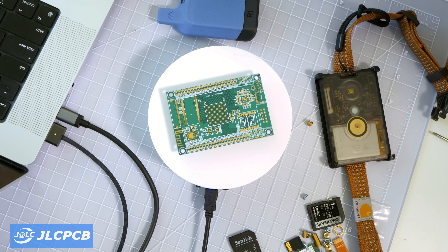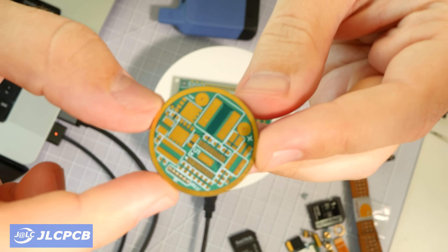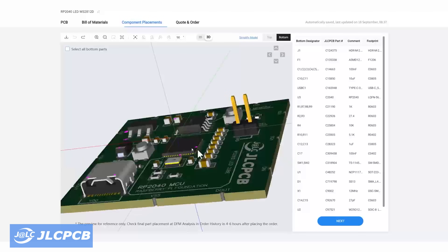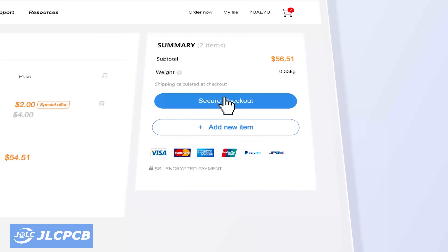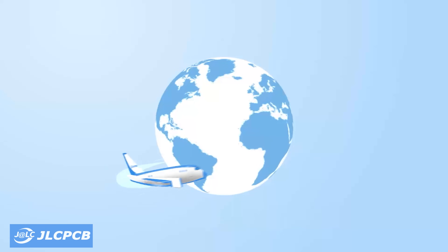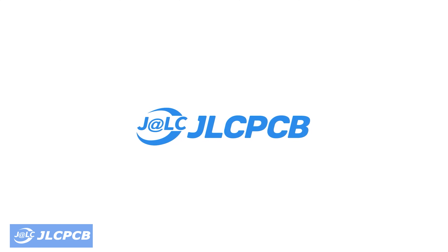If you want easy, affordable, and reliable PCB manufacturing, look no further than JLCPCB. With over 19 years of experience, JLCPCB provides reliable, high-quality PCB prototyping and assembly services starting from just $2 USD. Ordering is super simple — just upload your Gerber files and get an instant quote in seconds. For new users, JLCPCB offers an amazing welcome gift of $60 in coupons to get you started. Their high-quality six-layer PCBs are now just $35, plus you can claim an extra $30 coupon, making the final price only $5 for a premium six-layer PCB. Click the links below and start building your projects with JLCPCB today.